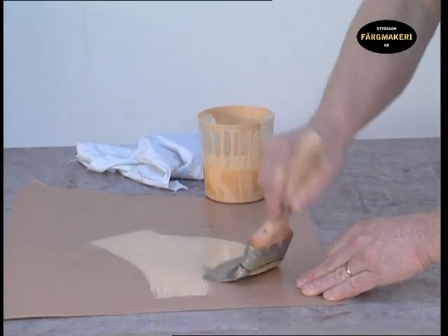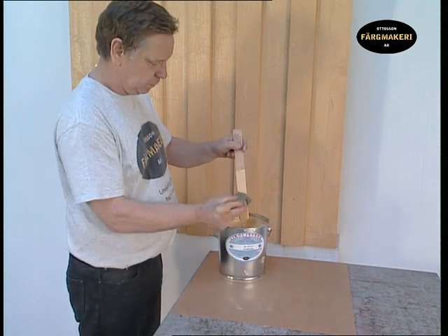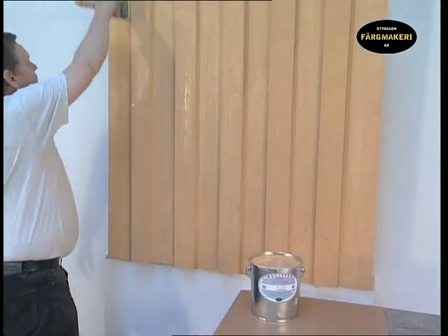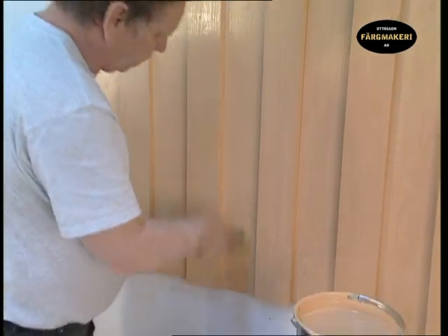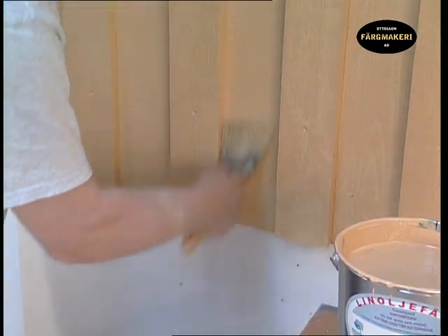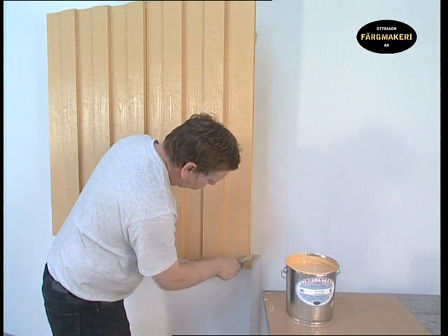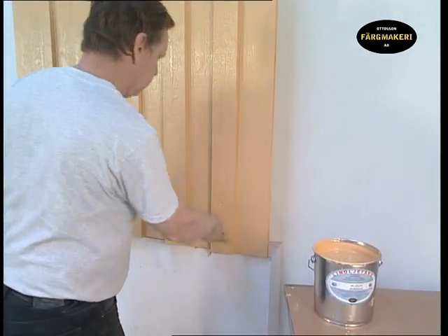Let the coat dry for two to three days under normal drying conditions. Before the final coat is applied, wipe most of the linseed oil from the brush and stir the paint. We have now built up the surface from the underlying wood, which allows us to easily apply undiluted paint. The wood is saturated in linseed oil. The finished painted surface should have a high and even sheen. Make sure that the final coat is applied thoroughly over all the surface. Finish the application by evening out the paint using long brush strokes to achieve an even and good result.